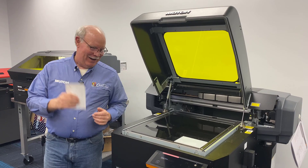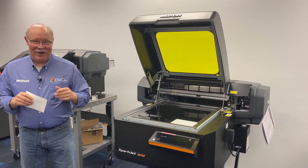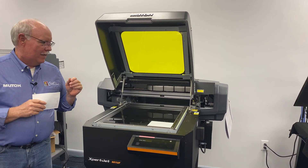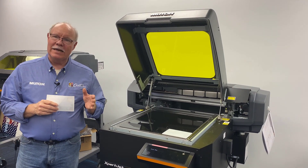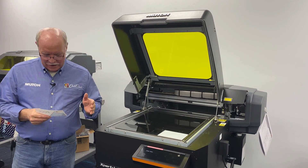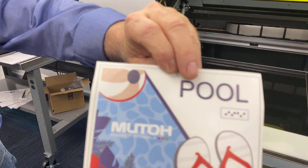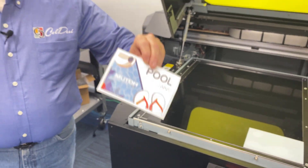Hey, Don Copeland here with my new baby, the ExpertJet 661UF. We have been working on this the better part of the week and got it set up and did some training videos on how to take it out of the box, get it set up, and we did some quick printing. We've been playing around a little bit with this, just printing on some paper medias and whatnot, and before we get out of here for the weekend, I just had to use this thing.